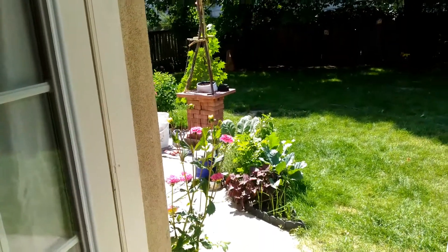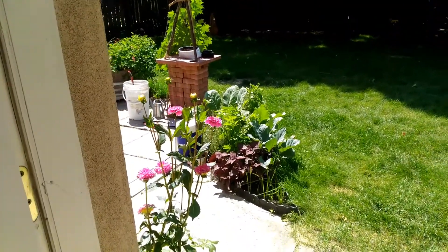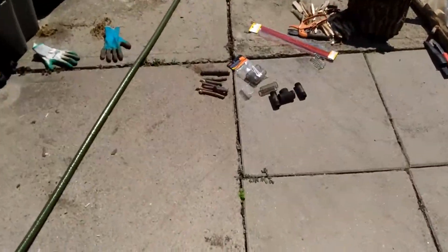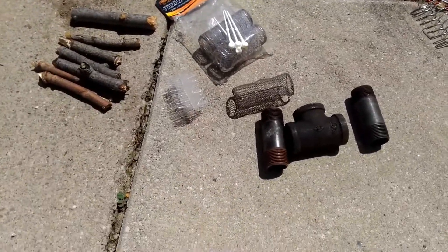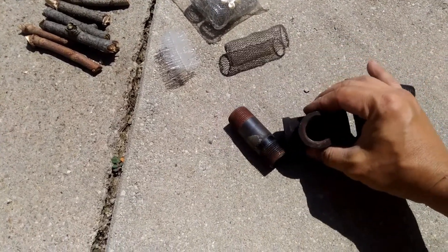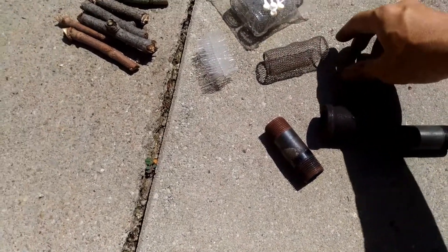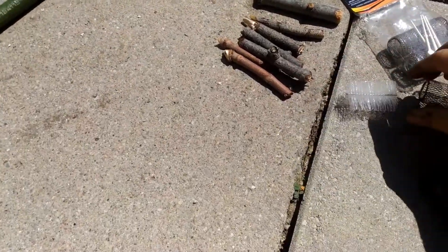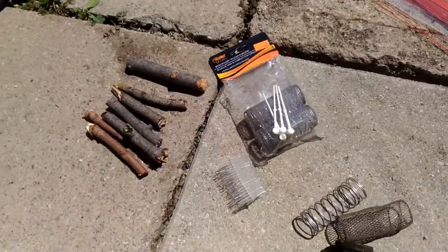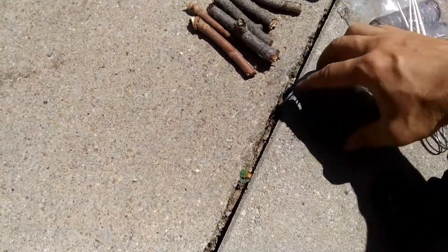In the previous video I showed the Swedish torch, also called a Canadian candle, a tiny version of it using twigs. Now I'm going to show you how I made it. At the bottom in the dirt we have three pieces — this goes here, this goes here, and this is where the air comes out. Inside the sticks we have a piece of wire. This is what the brand new one looks like, and after using it about 20 times, this is what it looks like.